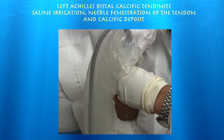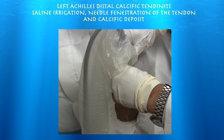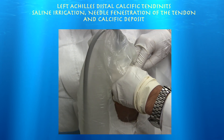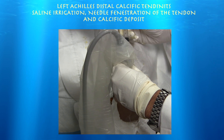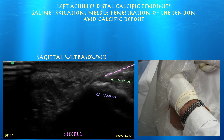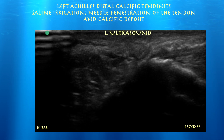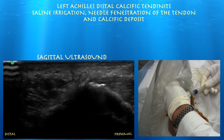First thing you want to make sure is you put your needle where it hurts. I'm going to inject with some saline and lidocaine and just try to break up this calcium deposit — I think that's her tender zone. Here's some lidocaine. I'm trying to go right into that calcium — I can feel it. I just felt myself break through.